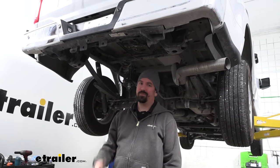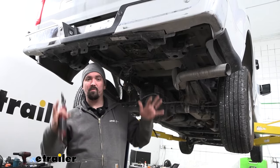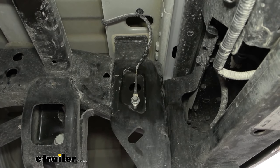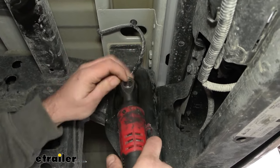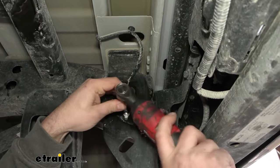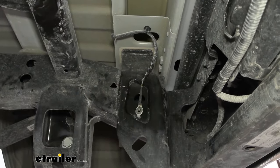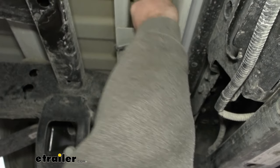To begin the installation, first you're going to want to remove your spare tire — lower that down and get it out of the way, as it gives a lot more room to work underneath. Then head over to the passenger side frame rail where you'll find a ground wire attached with a 10 millimeter bolt. Go ahead and remove this — there's new hardware included with the hitch, so you won't be reusing this bolt. Once removed, take the ground wire and set it aside; we'll reinstall that later.